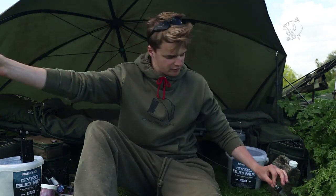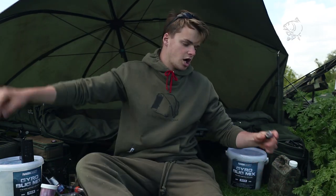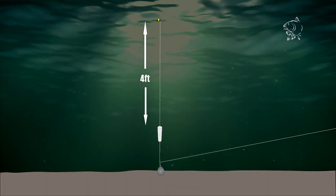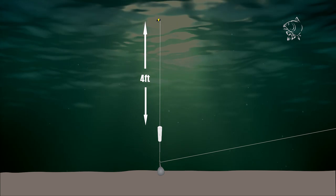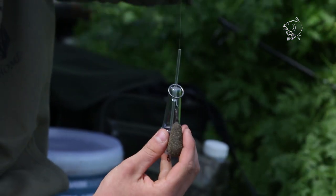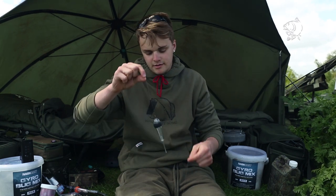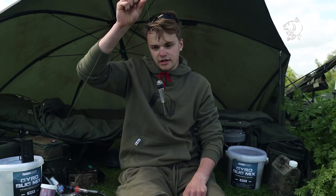I've gone for a four-foot hook link off the lead, so as I cast out the hook bait will be sitting four foot above that. Let's just show you the standard set up. When you're ready for the cast, the lead will be hanging parallel next to the float — tangle free — and guaranteed a bite in the right conditions when using zig rigs.